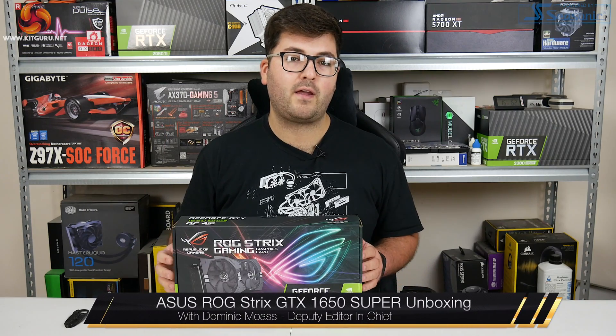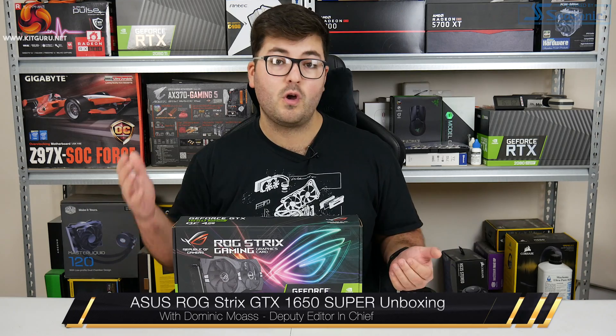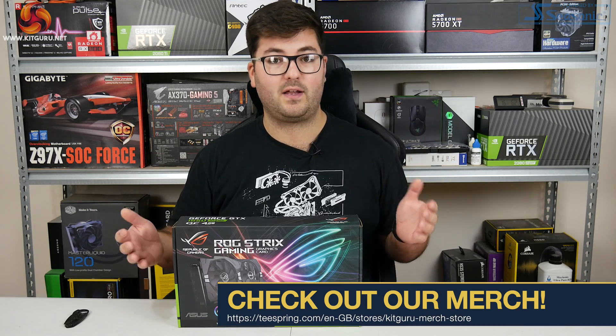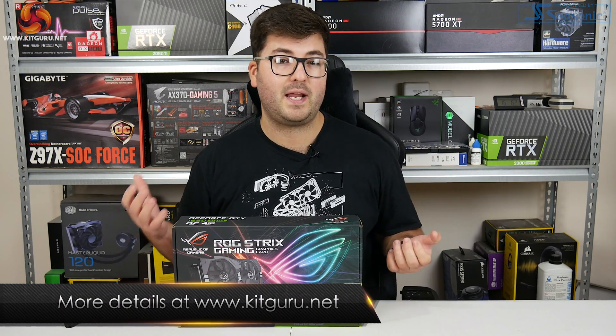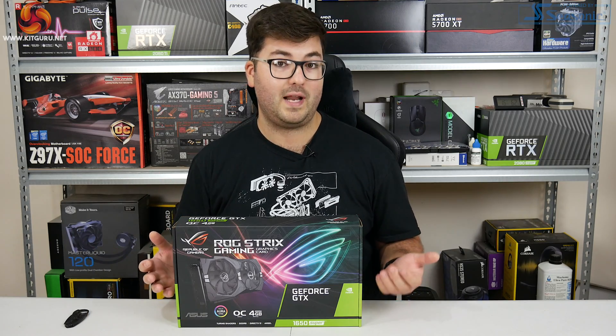Dominic here for KitGuru. While the 1650 Super may have been officially announced almost a month ago, the actual release date for this new GPU is today, the 22nd of November. At the time this video goes live, I will actually be on a plane, so unfortunately that does mean our full review of the 1650 Super is going to have to wait until next week.